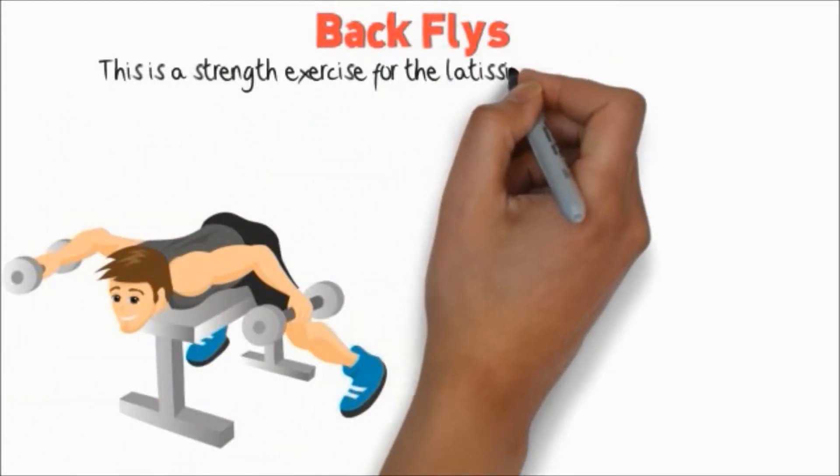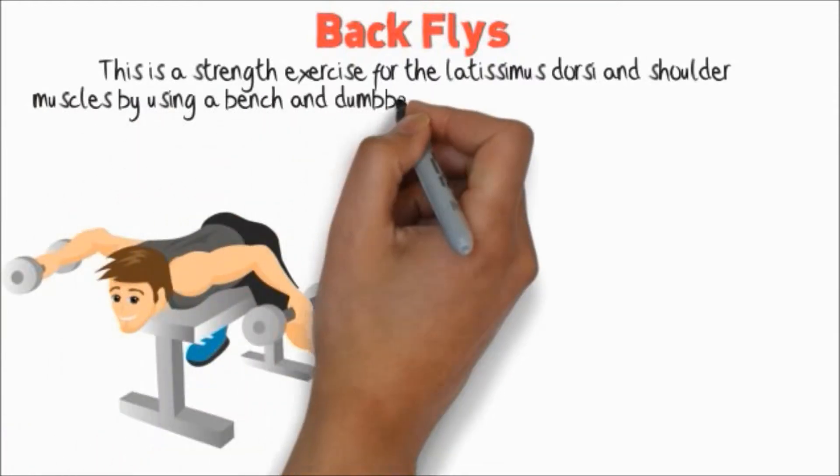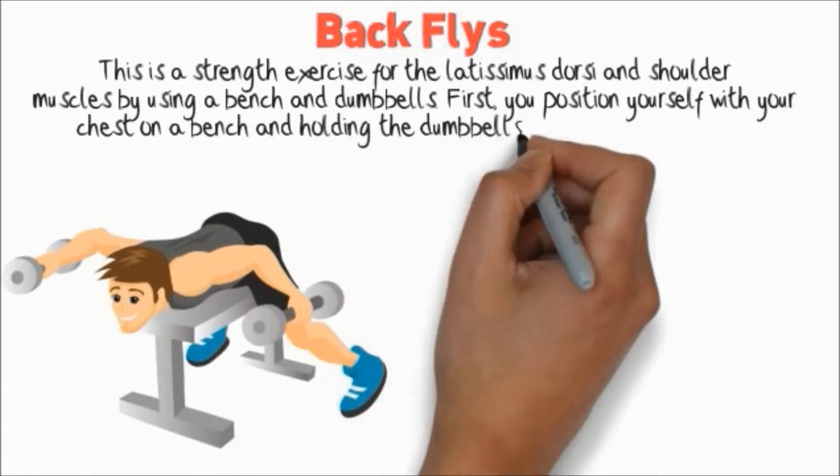Back Flies. This is a strength exercise for the latissimus dorsi and shoulder muscles by using a bench and dumbbells. You position yourself with your chest on a bench, holding the dumbbells at your side.